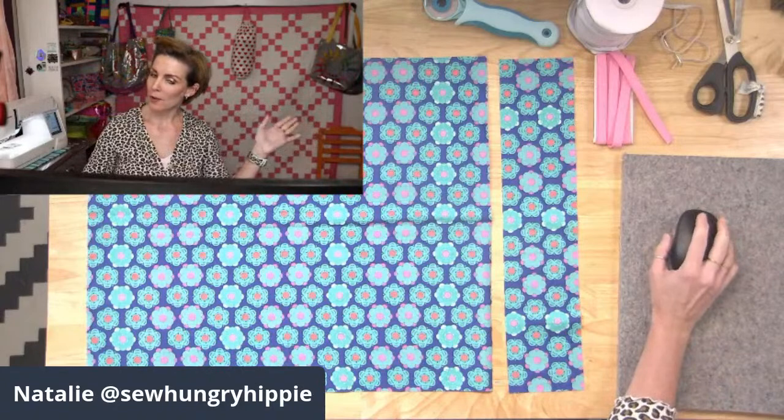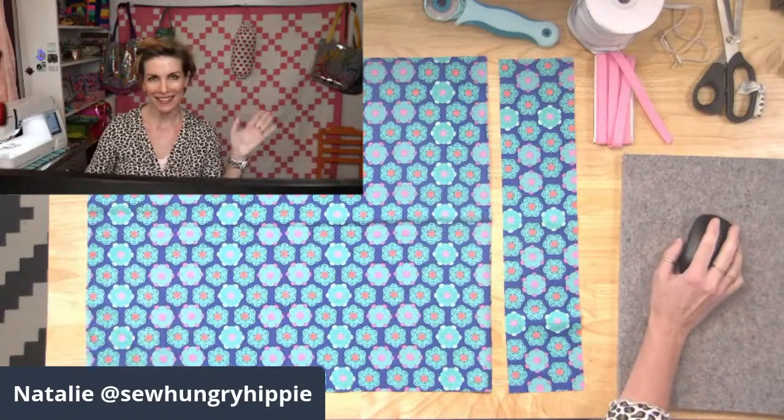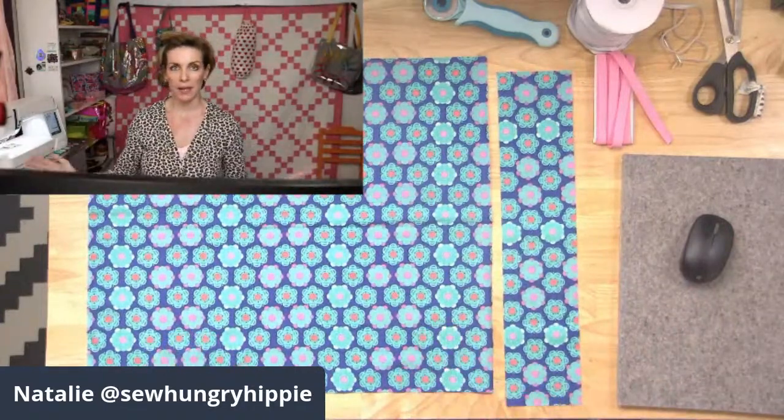All right, I think I'm live and I'm right on time — it's 2 p.m. Let's get this going. Hi everyone, I'm Natalie of So Hungry Hippie, and I'm just going to show you really quick how to make a useful project.